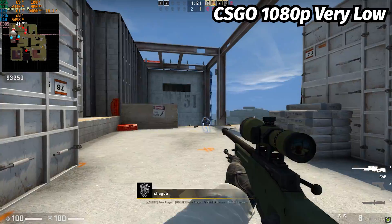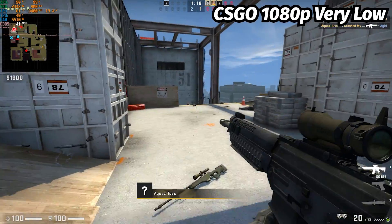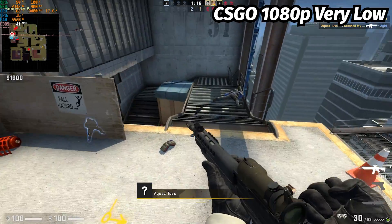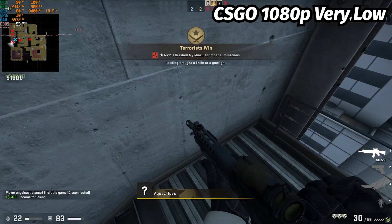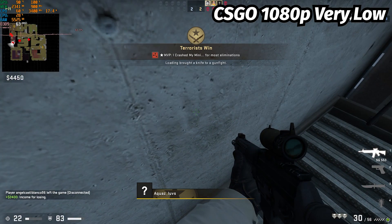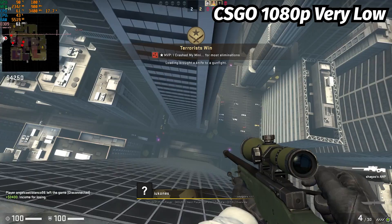Moving on to CSGO at 1080p very low settings, which the game recommended, we get an average FPS of around 50. Keep in mind, CSGO is a very CPU-dependent game, and our dual-core i3 is trying its very best to keep up but is still bottlenecking.